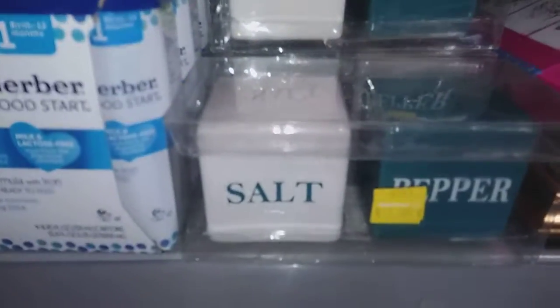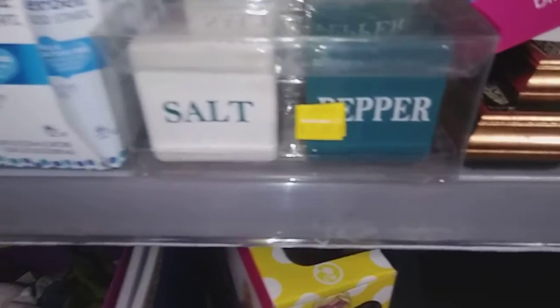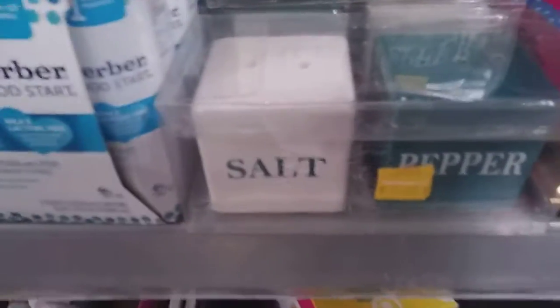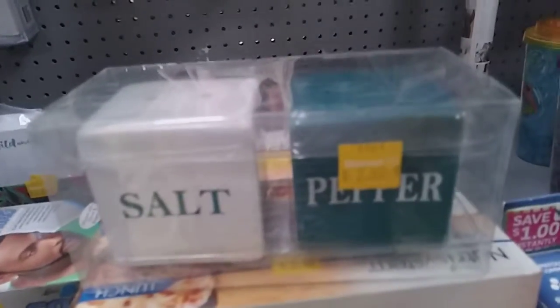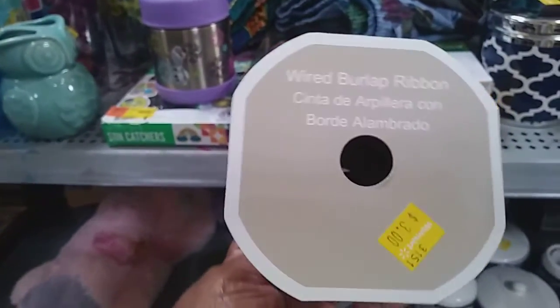This is in the clearance aisle. They have these salt and pepper shakers — they're two bucks. I think they're kind of cute; I'm not going to get them but they're pretty cute. They also have this really nice lace burlap ribbon — it's three dollars.